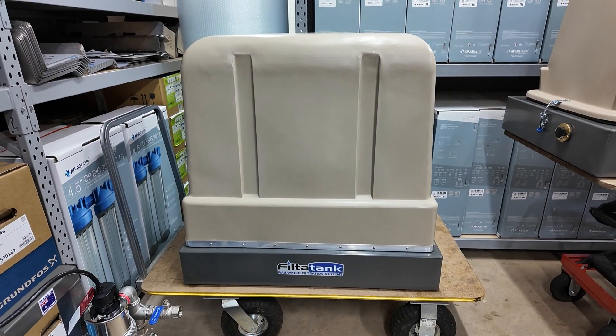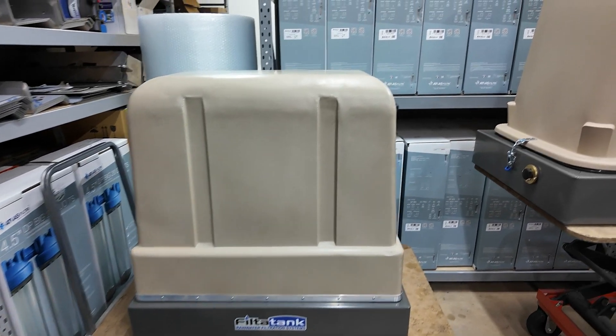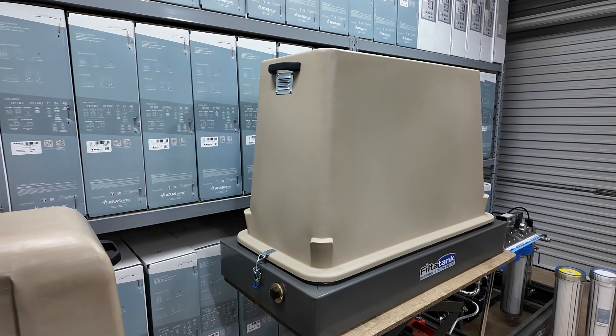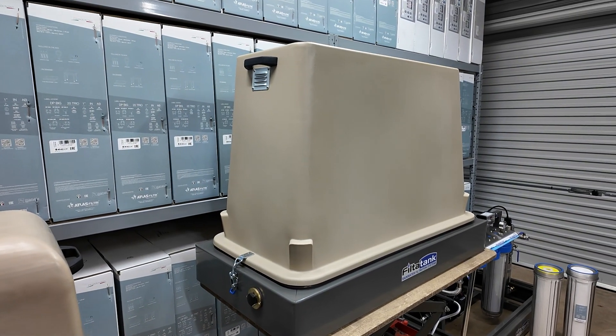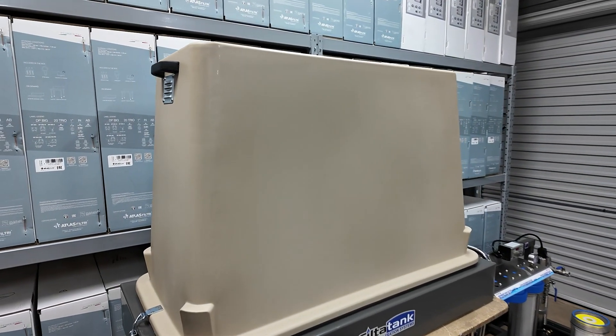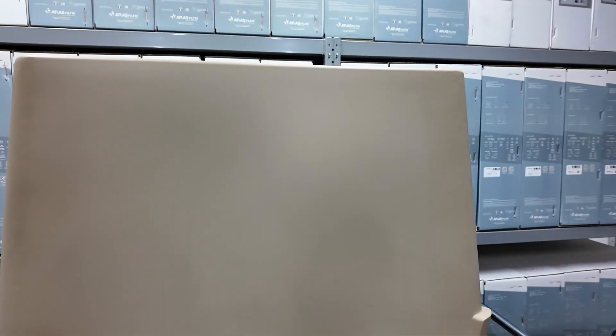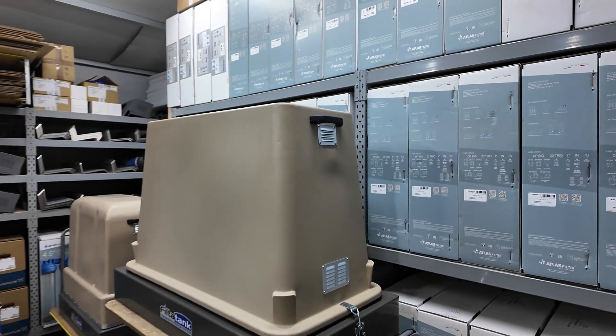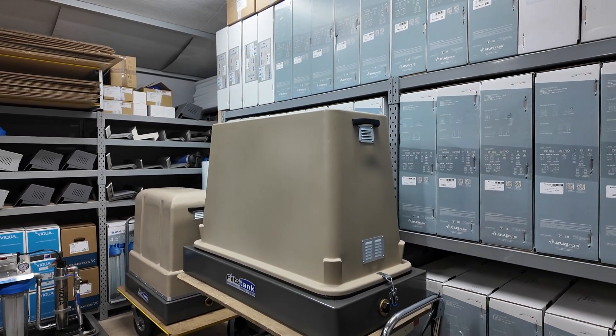Each of our freestanding filter systems includes a polyethylene weather protection cover to protect from the rain, the sun, and the harsh Australian climate. Each cover is made of the same polyethylene that rainwater tanks are made out of, and they're made right here in Australia — so you're supporting local businesses.